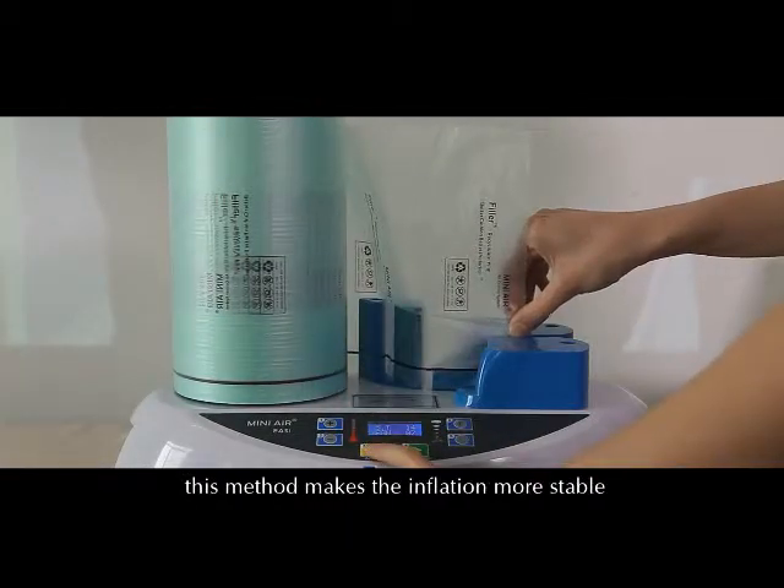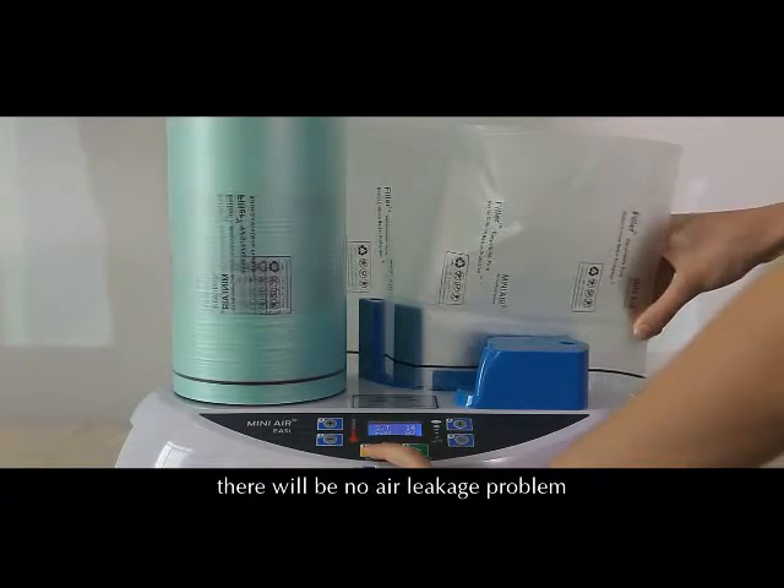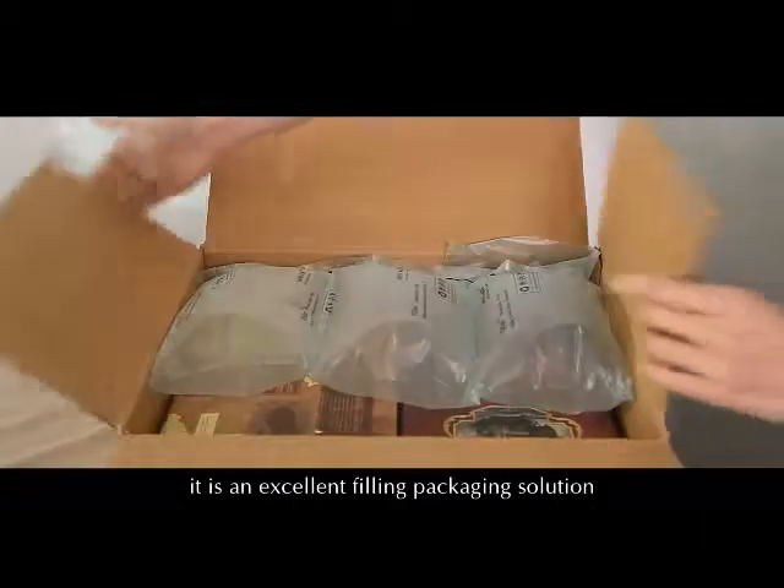This machine uses a flat gas nozzle to inflate. This method makes the inflation more stable — there will be no air leakage problem, ensuring the operation is smoother and faster. It is an excellent filling packaging solution.